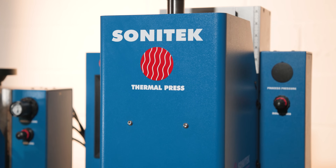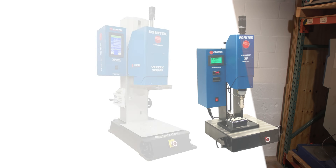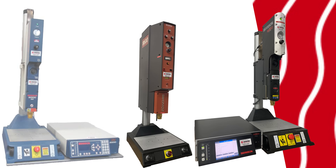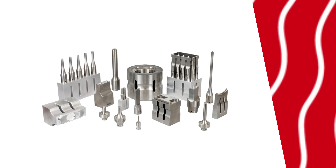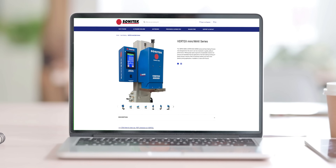Vertex is more precise, more versatile, more capable. Sonatec offers a full range of benchtop heat staking machines for precise thermal assembly alongside ultrasonic welders and ultrasonic tooling, all built in the USA. Visit Sonatec.com for full details on the Vertex Mini and Max and more.